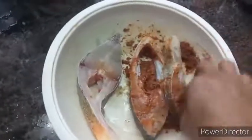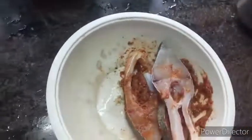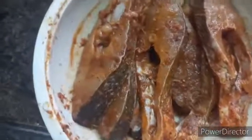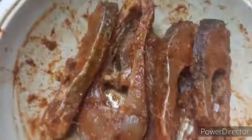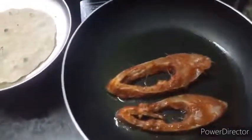After marinating in the fridge, it is very simple to deep fry. Put oil in a pan and heat it up, then fry the fish. Let's fry it — it's easy to do.